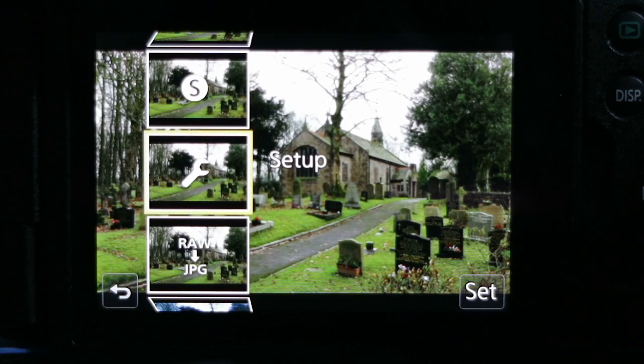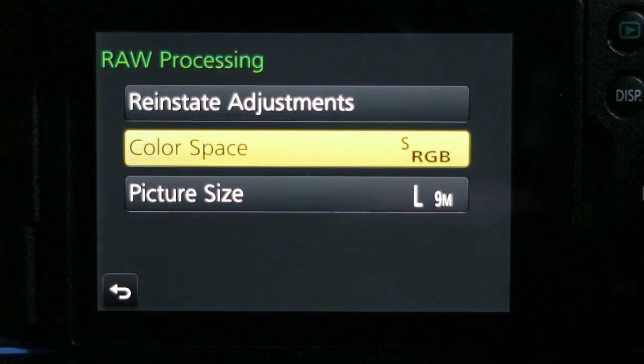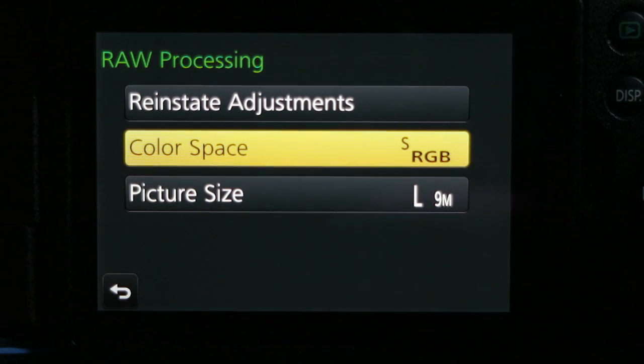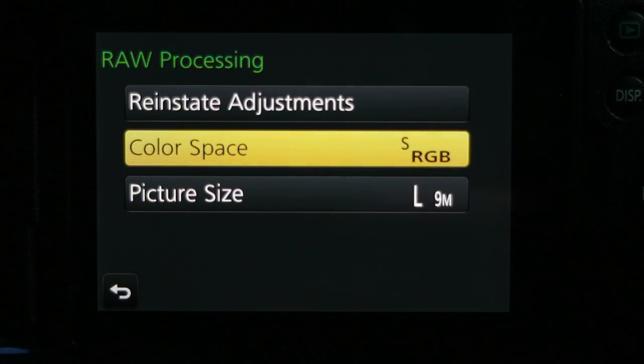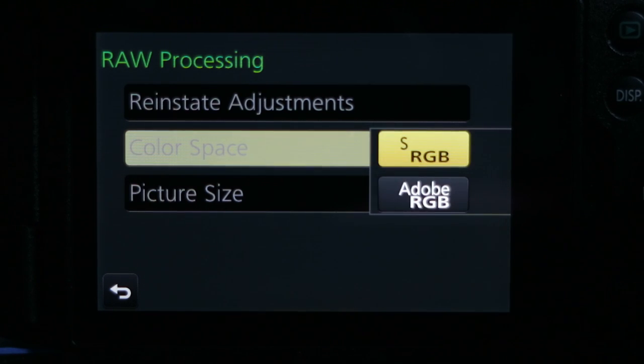Under the Setup option, you can reinstate the adjustments you've just made back to defaults, and you can also select the color space for the JPEG. Normally for web images or display you'll use sRGB, but if you're going to print, you could change to the Adobe RGB profile. Since we're going to display this image on screen, I'm going to leave it set to sRGB.